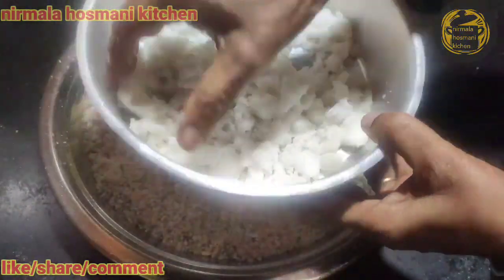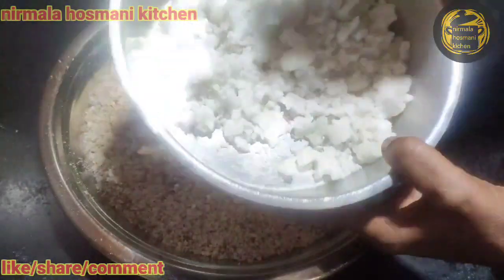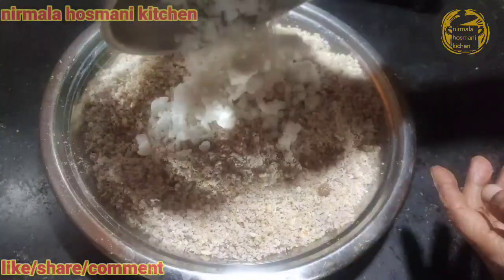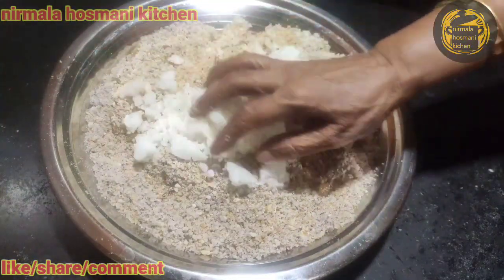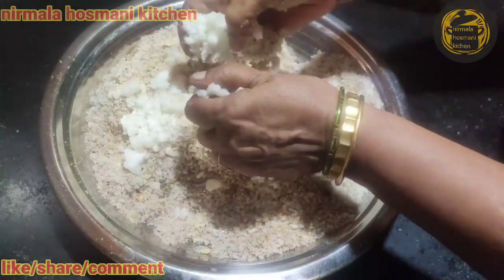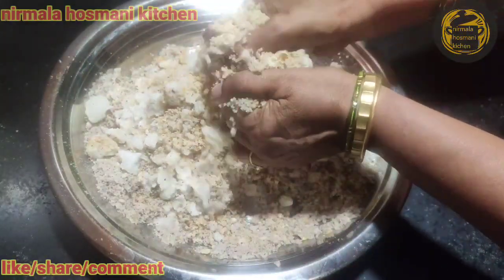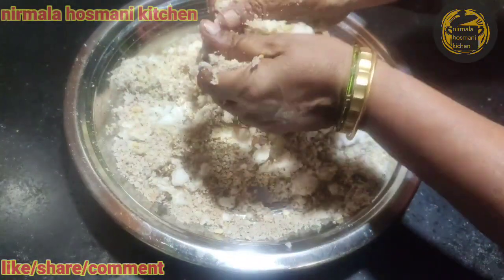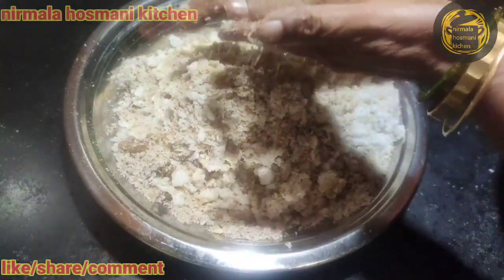We will add the salt to the oil. You will need the fresh rice and the coconut. You will need the pepper of the green rice.